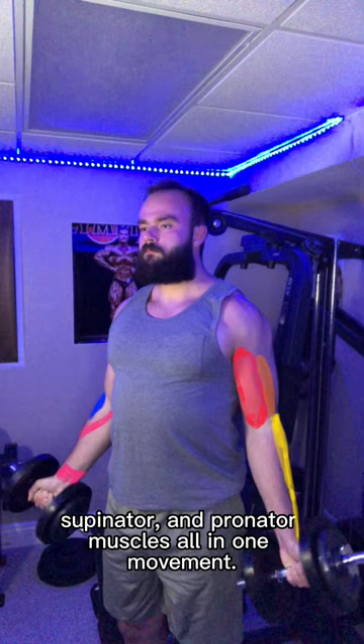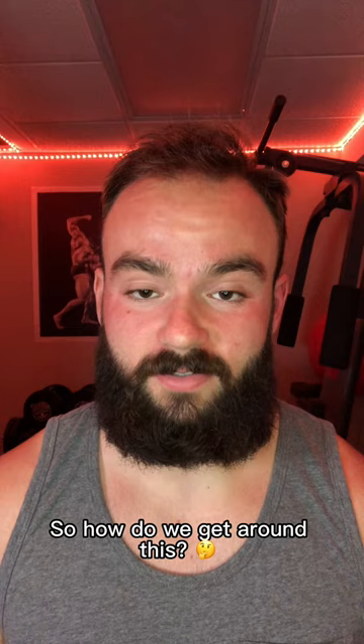What I don't like is that we're missing out on the eccentric portion of the bicep curl and the concentric portion of the reverse curl, potentially leaving some gains on the table. So how do we get around this? Well, we have two options.